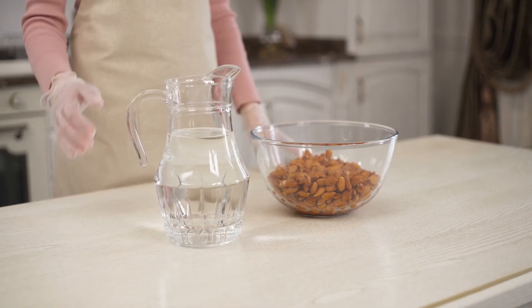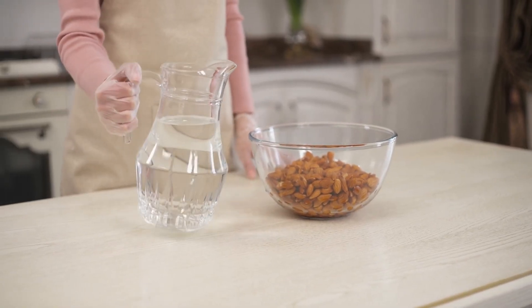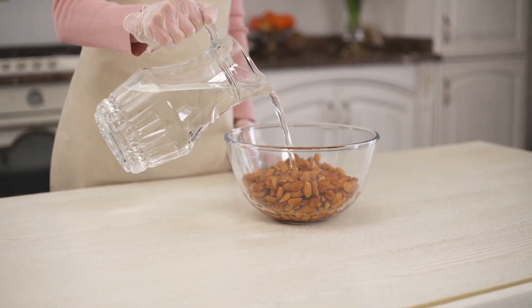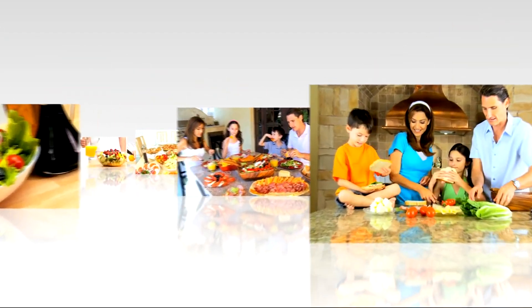Easy to make: With minimal ingredients and simple preparation steps, almond butter fat bombs are easy to make and require no baking. This convenience allows you to enjoy a healthy snack without spending much time in the kitchen.